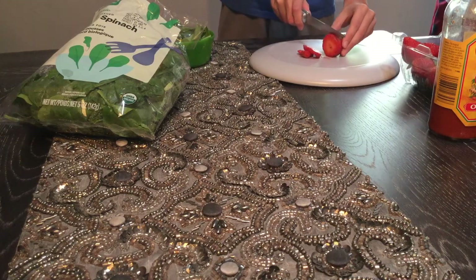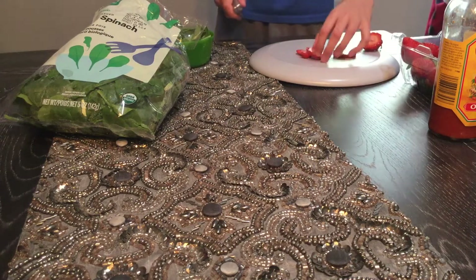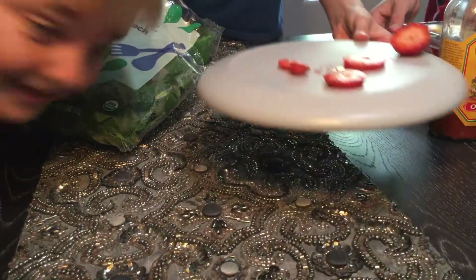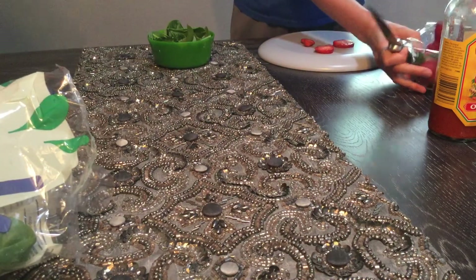Do this in your master chef kitchen lab. Watch your finger! Alright, we have some strawberries as you can see on our super real cutting board. Definitely real. We need more strawberries — oh, we need more strawberries.